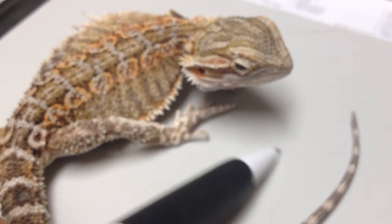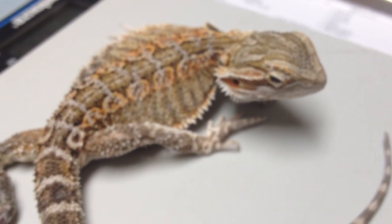The little guy still wants to bite — nope! Okay, that's it for now.